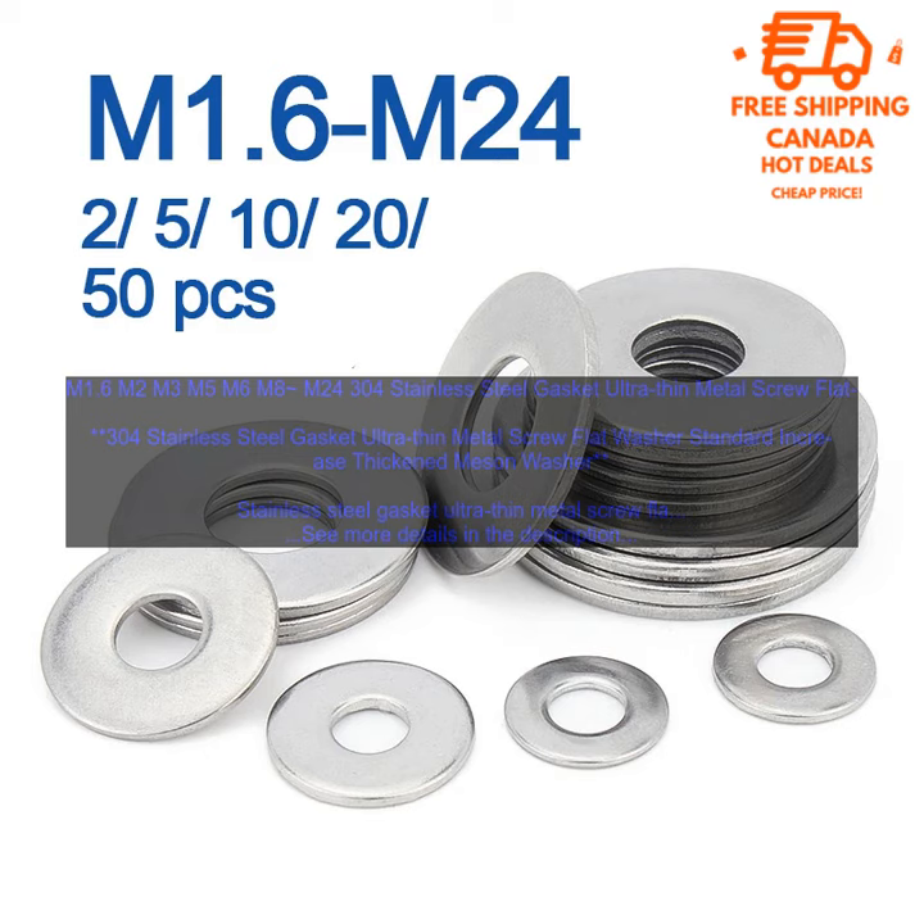This makes it a good choice for use in harsh environments. Here are some of the applications where the Stainless Steel Gasket Ultra-Thin Metal Screw Flat Washer Standard Increase Thickened Meson Washer can be used. Plumbing: the washer can be used to create a tight seal between a pipe and a fitting, which can help to prevent leaks and other problems.